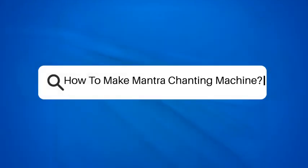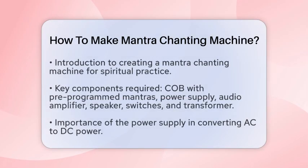How to make a mantra chanting machine. If you're interested in creating a device that can play mantras to enhance your spiritual practice, you're in the right place. Let's break down the steps to make a mantra chanting machine.